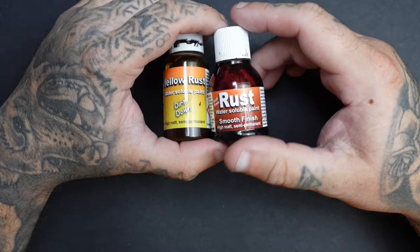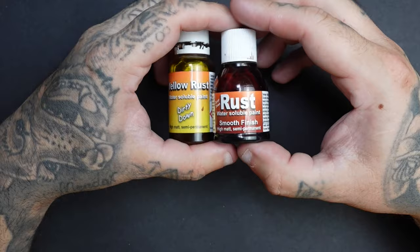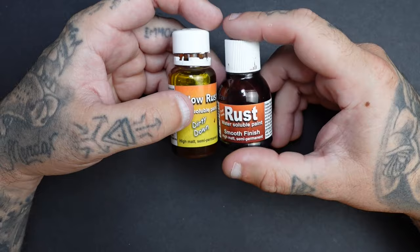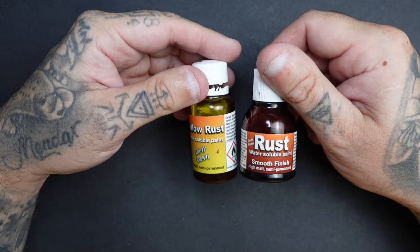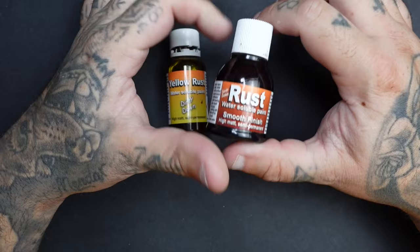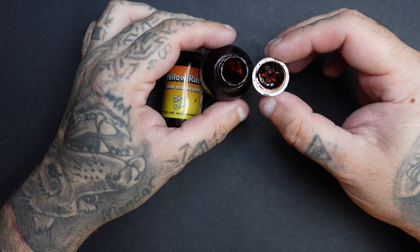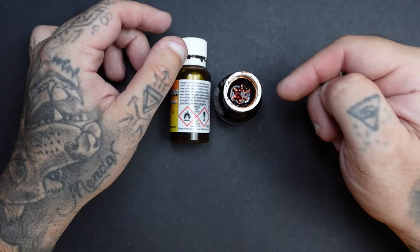That will ensure you get the best results from this product. Now, some notes before applying: it dries extremely fast. The bottle says one to five minutes, but that depends on how much you apply, how much airflow there is, and how much water you use. I wouldn't attempt to put this through an airbrush — it dries so fast it would clog it up. You can put some on a palette, but it will dry quickly. I tend to keep the bottle closed between uses, just resting the lid on top so the solution inside doesn't evaporate.